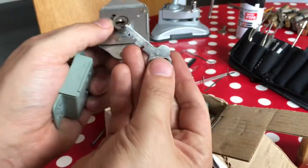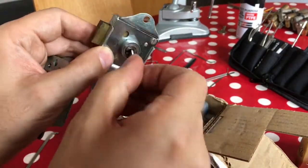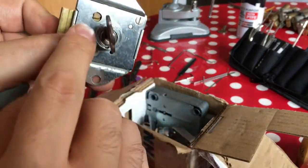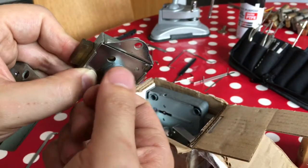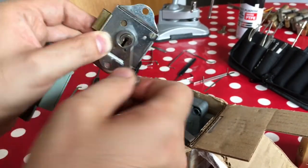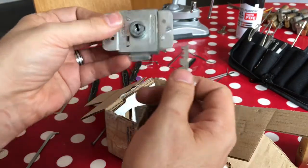Maybe there's a key to go with these somewhere. This looks like the kind of key that would go with this type of lock. I can see some of the levers moving here but this feels a little tight and probably isn't the right key for this one. Close but no cigar.